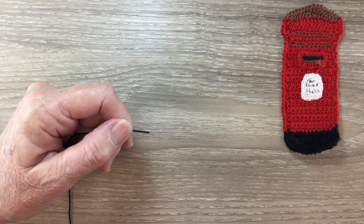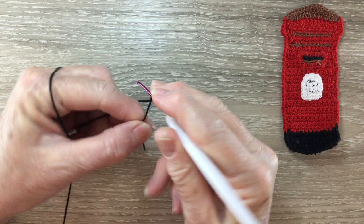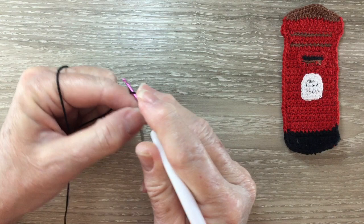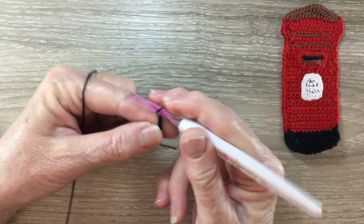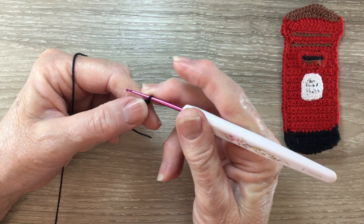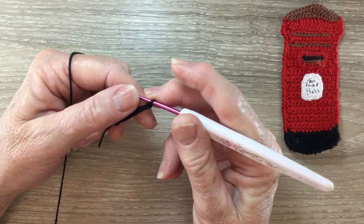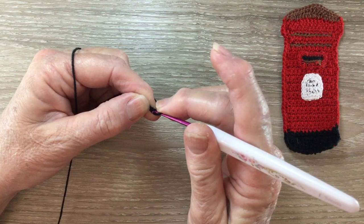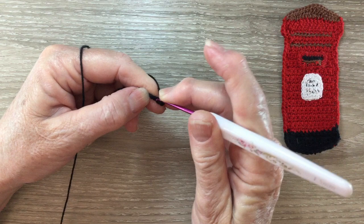Starting on the bottom, using my black I start with 12 chain. For row 1 I miss the first chain and work 1 single crochet into each of the next 2 stitches. A single crochet is a double crochet using UK terms. For a single crochet, put the hook into the stitch, the second stitch from the hook, bring through a loop, put the yarn around the hook and take the hook with the yarn through the 2 loops.